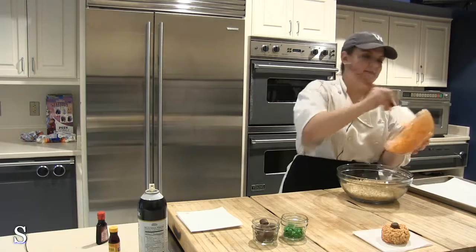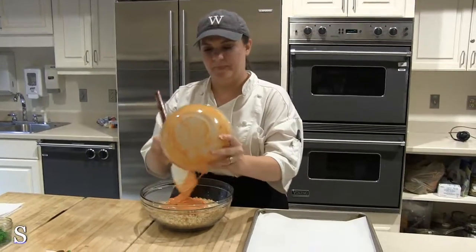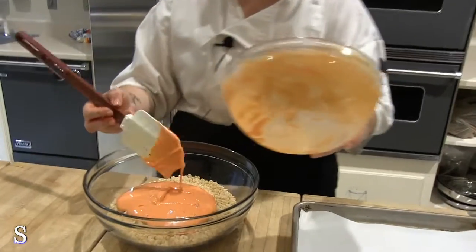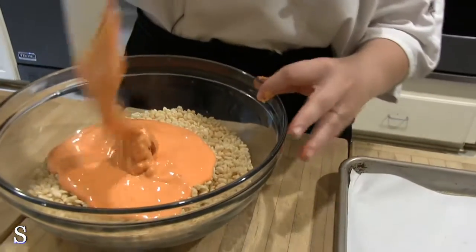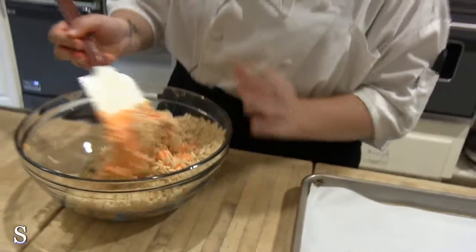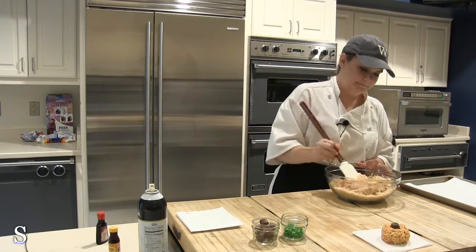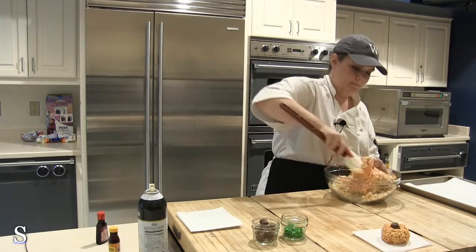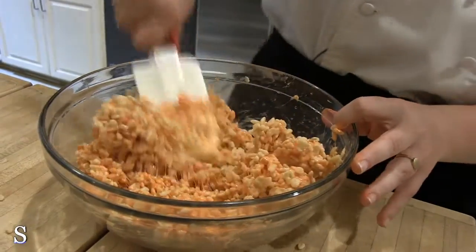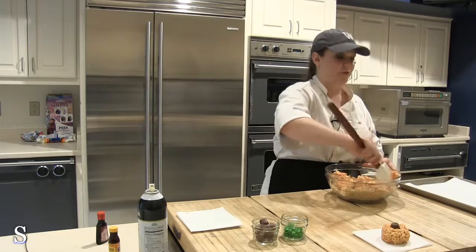Now we're going to add this to the rice cereal. This is the fun part and it's going to be the messiest thing you've probably ever done in your whole life, but it's going to be delicious and 100% worth it. You're going to stir all that rice cereal in with your marshmallow fluff, sometimes pressing it in to get as much surface area covered as possible, because otherwise it's just a mass of marshmallow fluff trying to overtake your whole bowl.